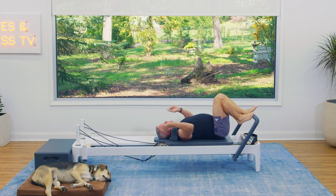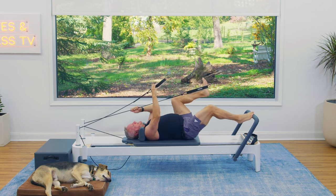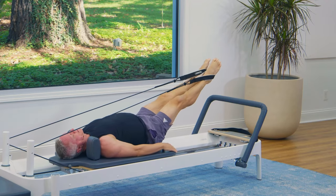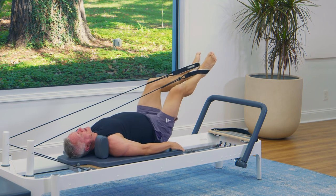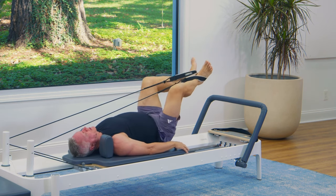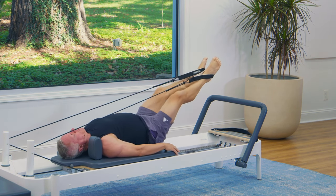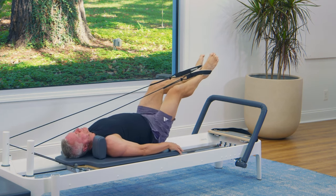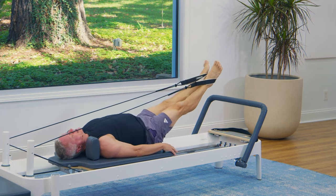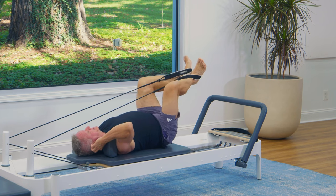I'm going to keep the two red springs on and put the straps on my feet for feet-in-strap work. Hips come back down, legs turn out, and press and return. It's just like our first footwork position — toes apart, heels together — but now instead of being on a solid bar, your legs have more room and ability to move around. The goal is to make them move as if they're pushing against that foot bar: straight out, straight in, not a lot of wavering around. Exhale to press away, inhale to return.